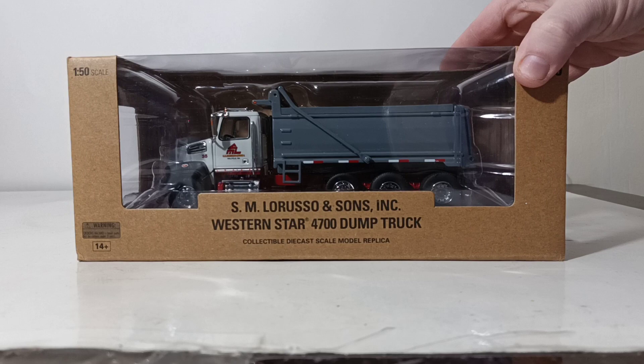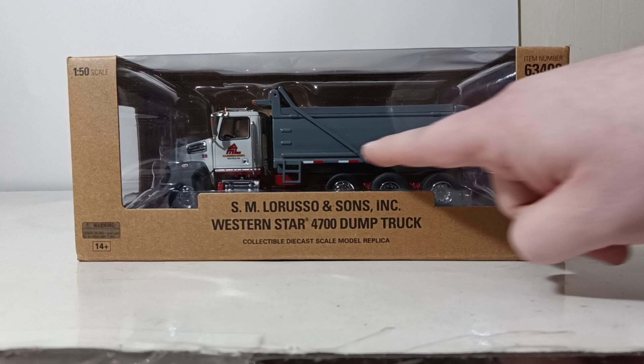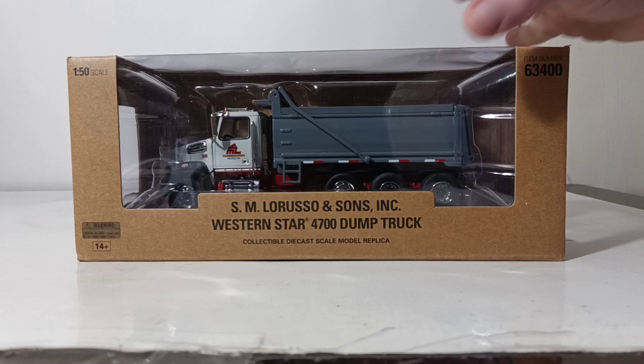Doesn't that just look awesome? The gray dump box, the white cab, gray around the fenders, the red chassis. I just think the overall SM LaRusso scheme is very appealing and pops and looks good on this truck.